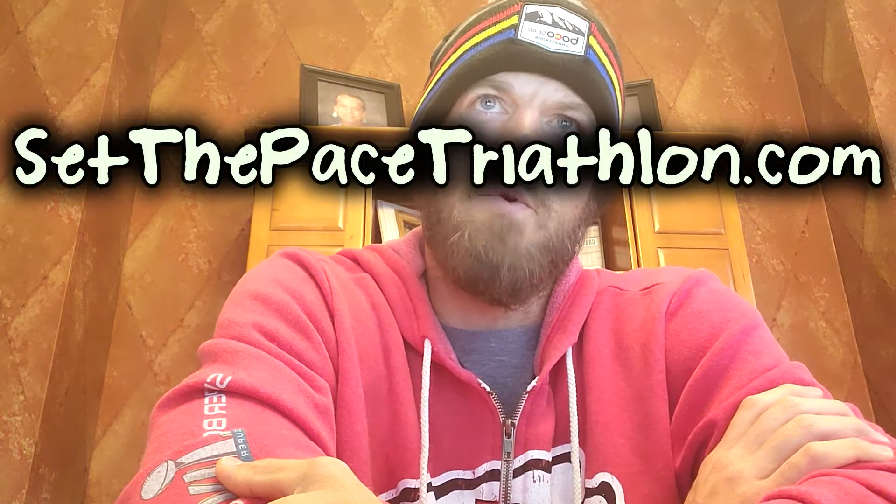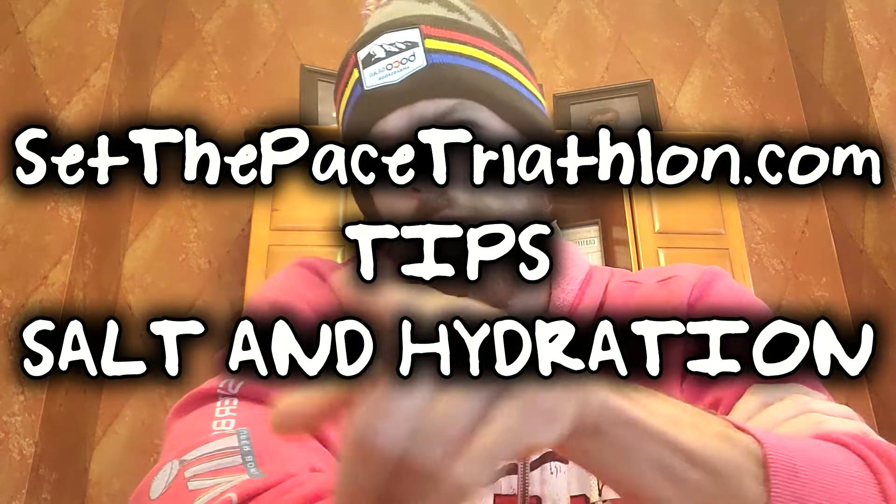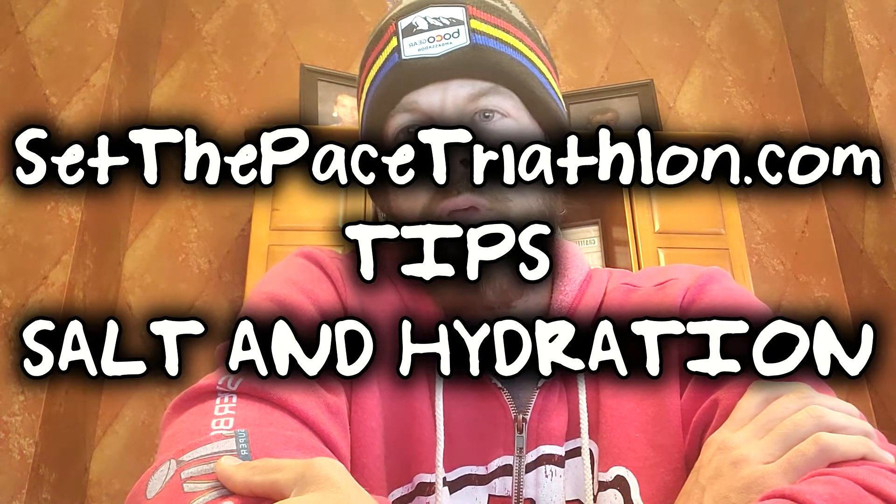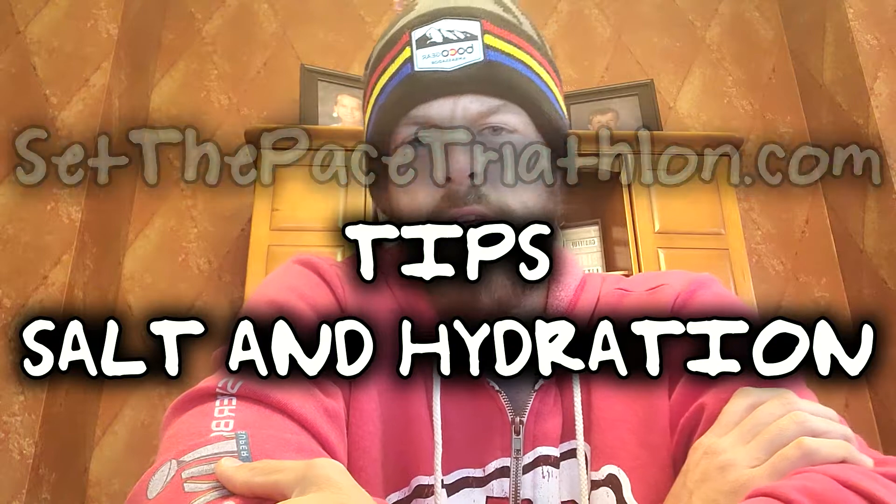How do I learn how much salt I need for a 70.3 so I don't get muscle cramps or GI distress? There are a couple of different ways you can get very specific. There are tests — Gatorade has their patch, though I don't think it's widely available for commercial use. There are also different outfits that will take a vial of your sweat and actually test it to see what the makeup is and how much sweat you're losing over time.